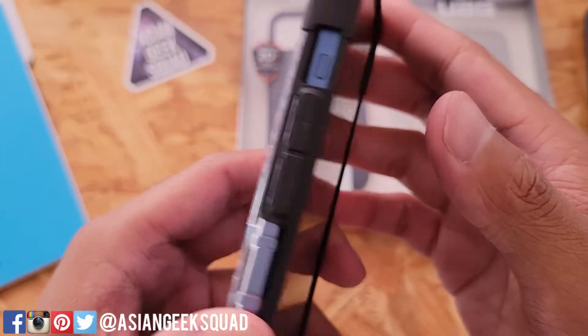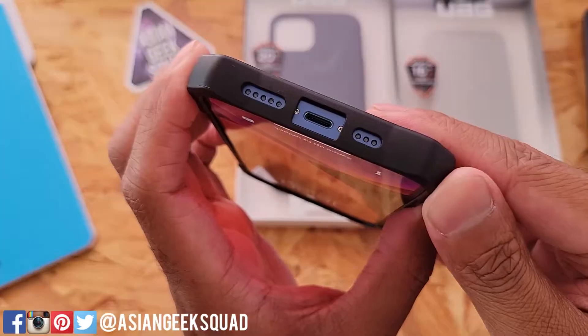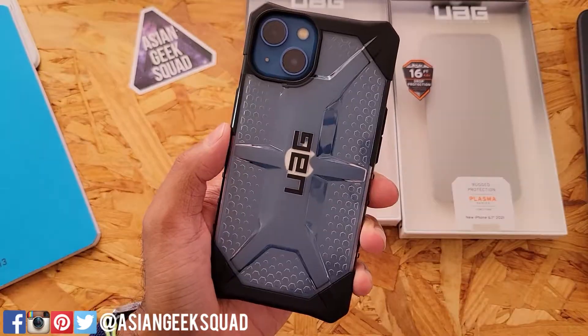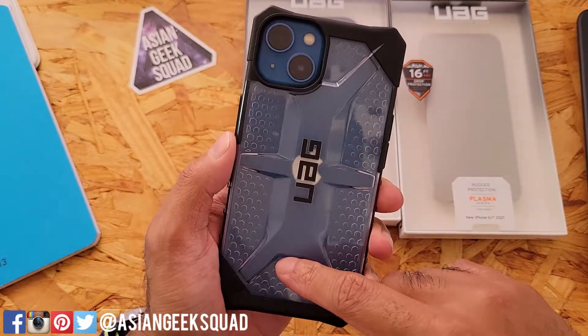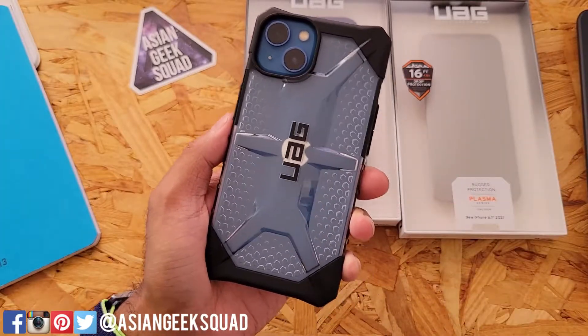The volume up and down rocker is really clicky and easy to use, with a cutout for your alert slider. Cutout there for your speaker and your lightning port. Quick look at the Plasma Series in ICE — I've always been a big fan of this case, and I like the fact that it's half clear so you can sport the color of the iPhone 13 that you're rocking.